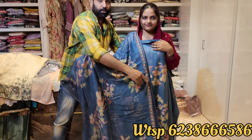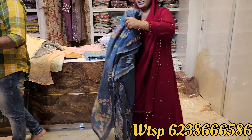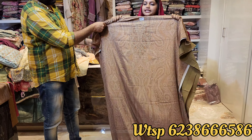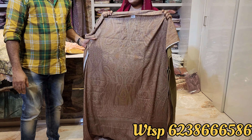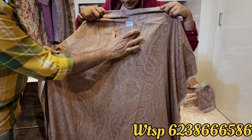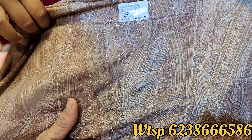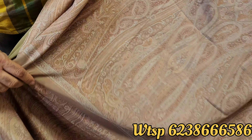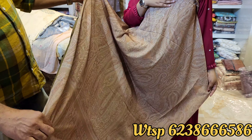I will show you all over the look. Next, I will show you the model silk. The model silk is different.